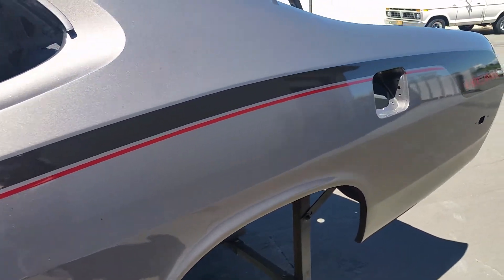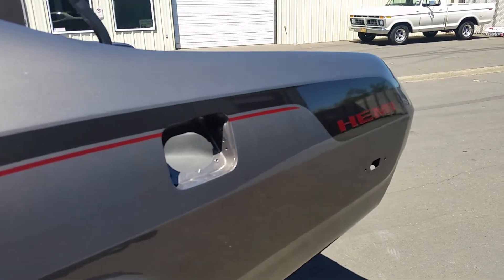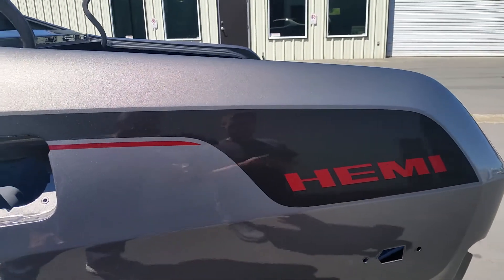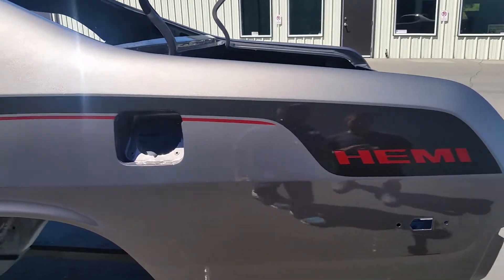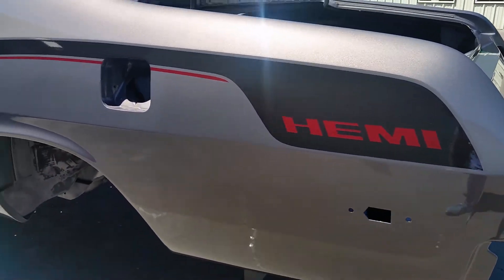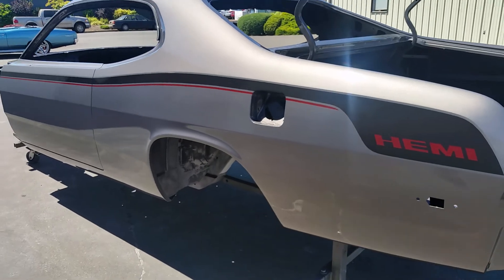We made this stripe from scratch — it's a Mopar stripe, kind of like a new version of it. And then we have the brand new Hemi emblem because this is getting a brand new Hemi motor in it. It's pretty slick, looking pretty good.